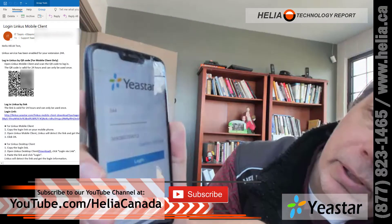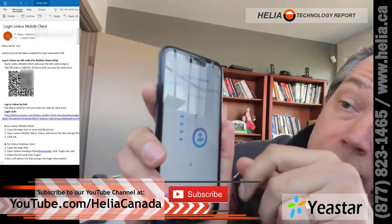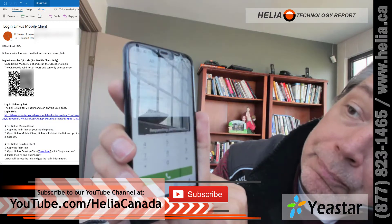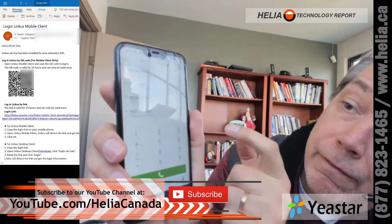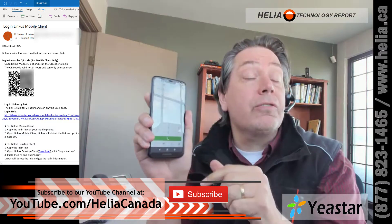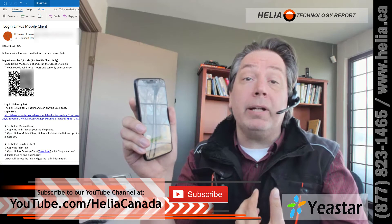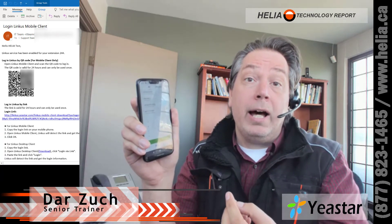Now it's put all the information in, and we've got a setup screen here, so I simply scroll past that and hit Experience Now — and look at that. I have got a phone that completely works, and it will ring like my extension. When I use this phone app, it looks like I'm calling from my office, so it will not show my cell phone number, and when someone calls me at my office phone, this will also ring.